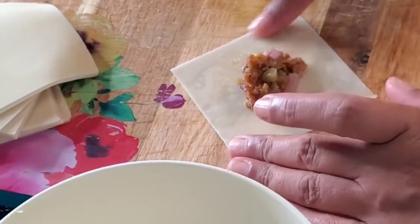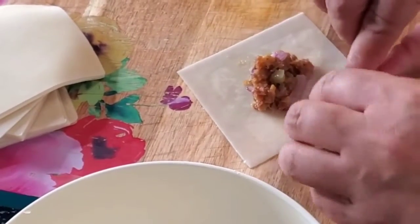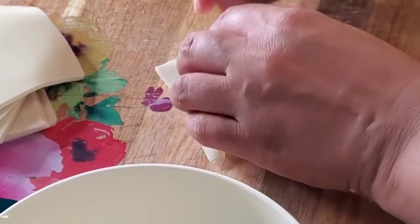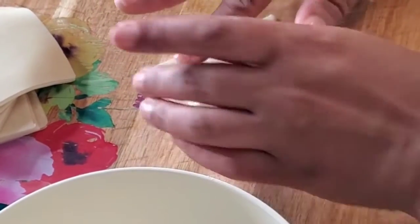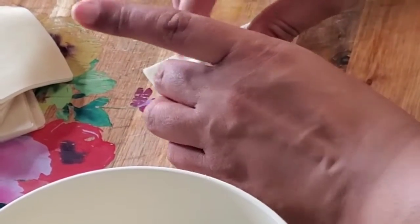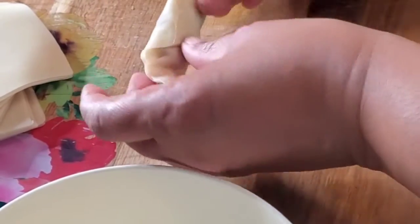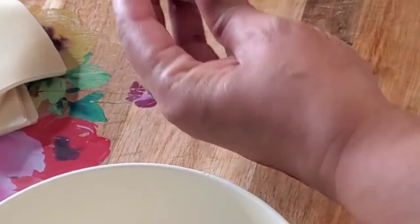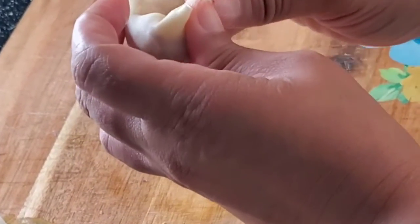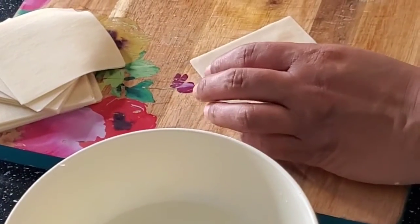You're going to set out your wonton wrappers with about one teaspoon of filling right in the middle. This is a vegan recipe, so we're going to use water to seal the edges. Fold halfway into a triangle, press down firmly, and then roll the wrapper one more time. Take the two ends and seal those together, making sure you're pressing firmly. I'll show you the technique once again.